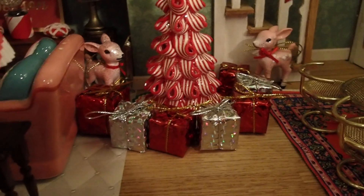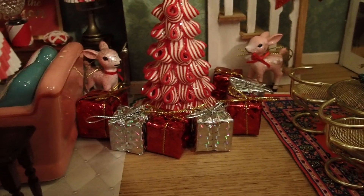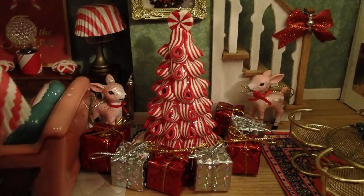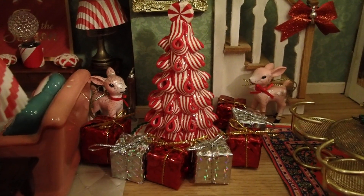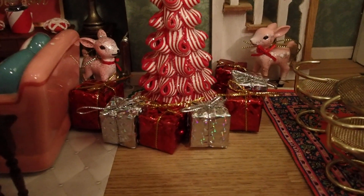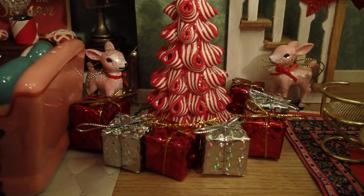Look at those presents. You see the order in which they're in? Red, silver, red, silver, red, silver. I meant to make a red and white coordination, but I didn't have white gifts, so I had to use these silver ones. It still worked out.